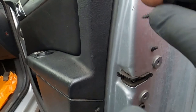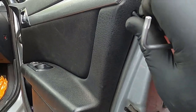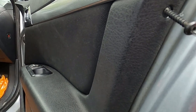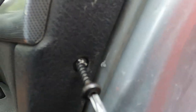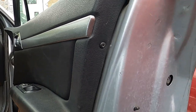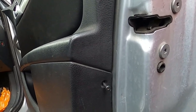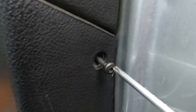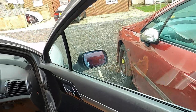Now we're going to grab our two T20 Torx screws and just screw them back into the door. One T20 Torx screw is in, and we have one more to go — it's just here, a bit lower. Both Torx screws are now in.